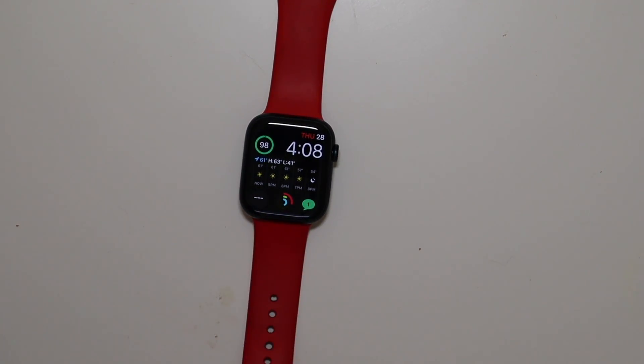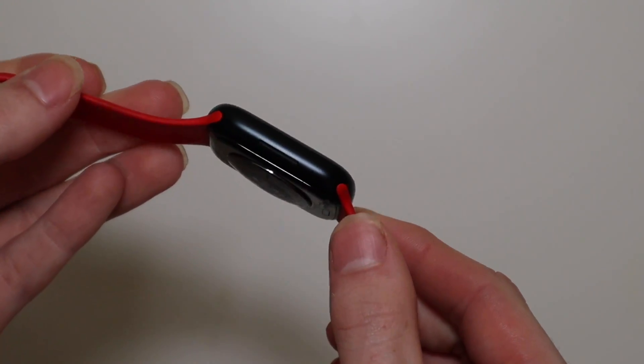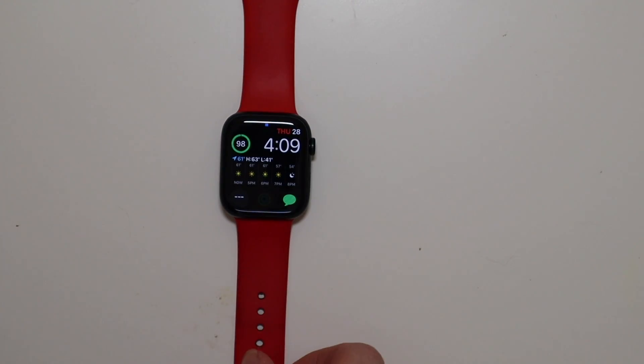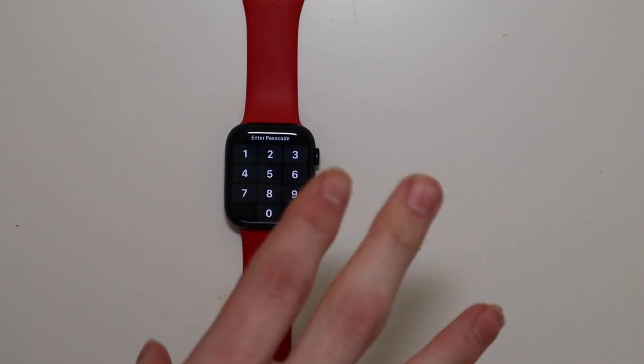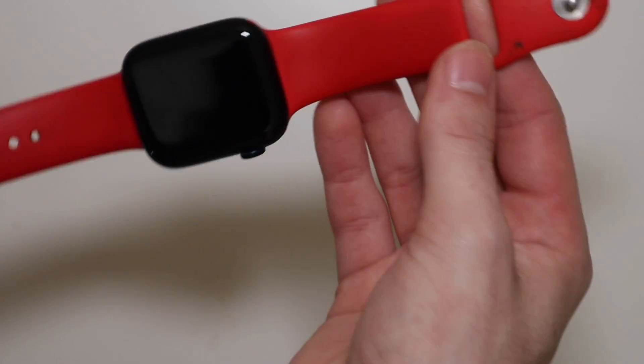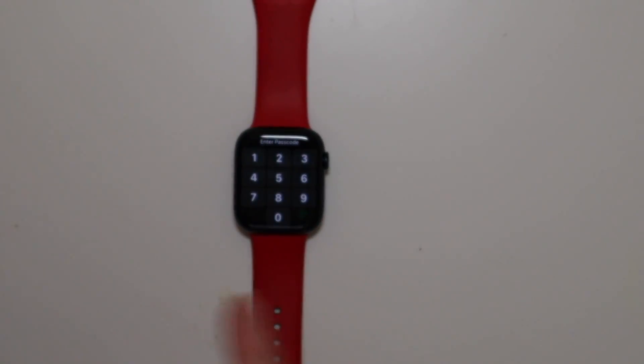I'm a fan of the product red Apple color, but this midnight black is very, very nice. It was hard to find the product red Apple Watch, so I just went ahead and went with the black one. This is the same red band that I've had for a few years now — I just take it off the old watch and put it on my new one.